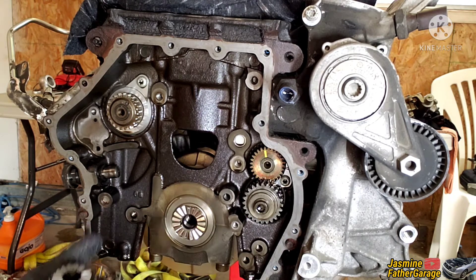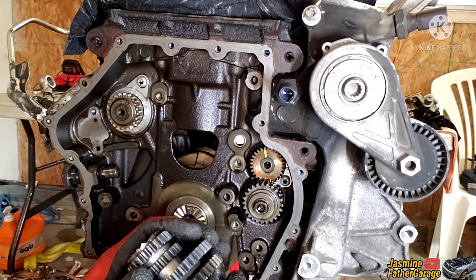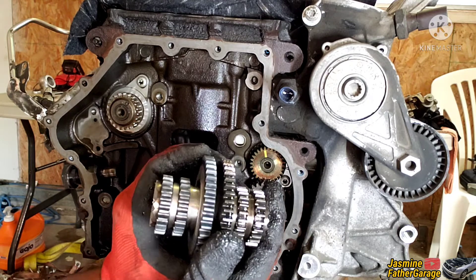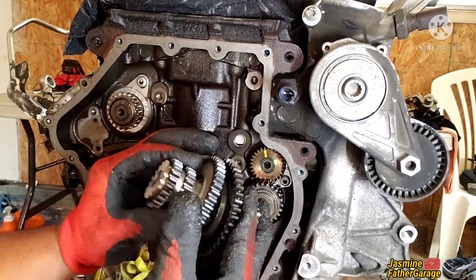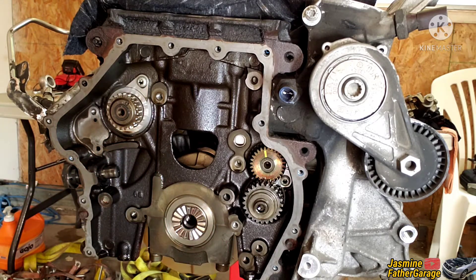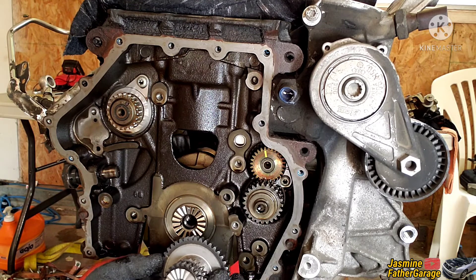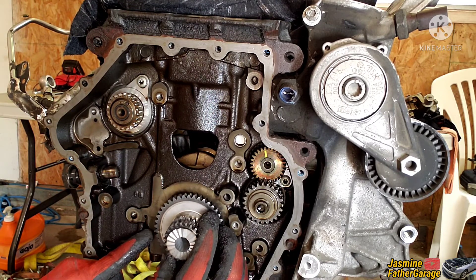Double-check the new against the old — make sure they have the same teeth count. Just eyeball it; looks good. Find the flat spot on the new sprocket and reference the mark you made, then orient it accordingly.